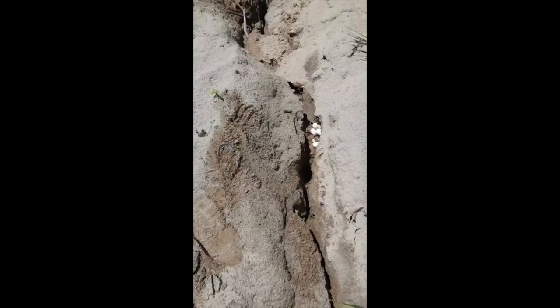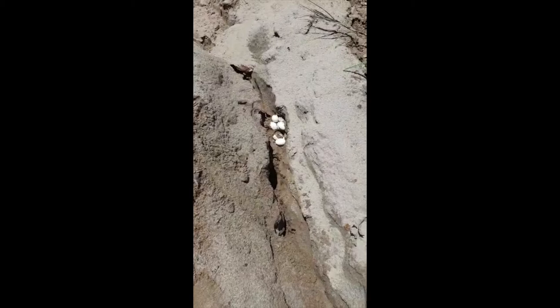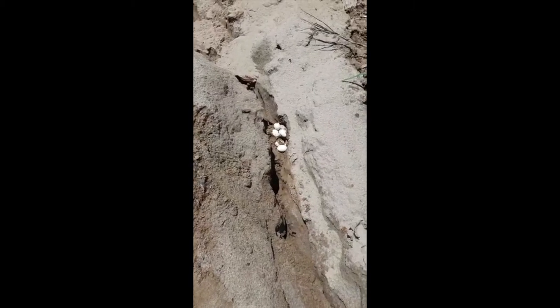Yesterday it was raining really heavily, and today we found a nest — a second one we found like this, disclosed by the rain. So those are also a good save.